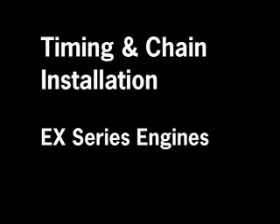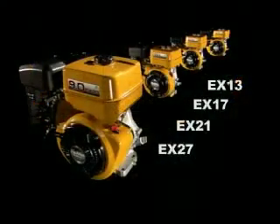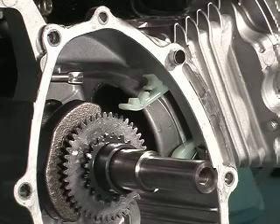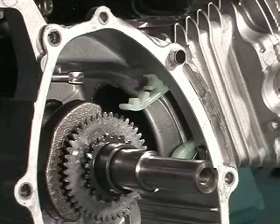This tutorial shows the procedure for chain installation and timing on EX overhead cam chain drive engines. Note, it is not necessary to remove the bottom chain tensioner or upper chain guide during engine disassembly.